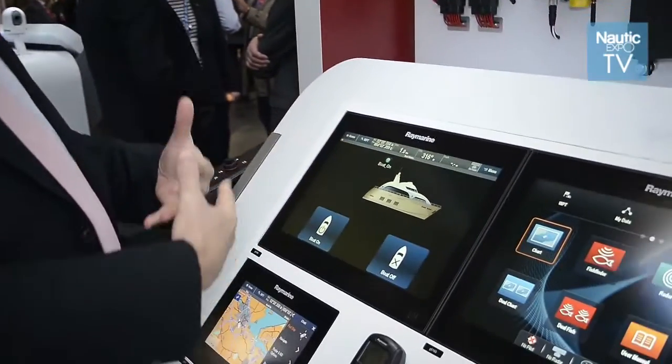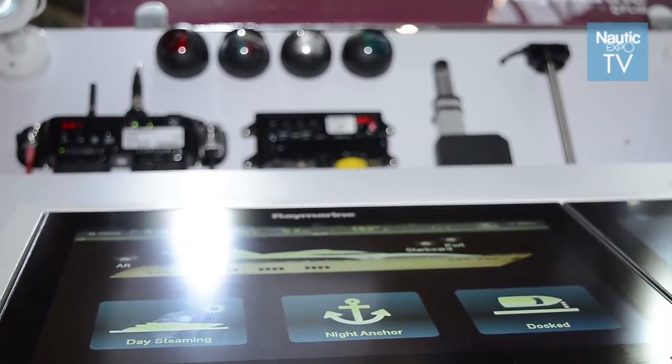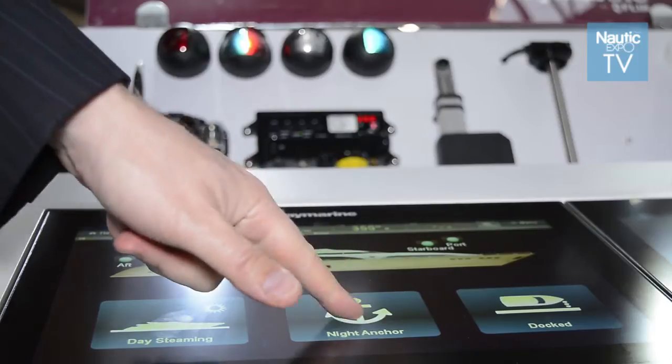We have a little box that we click on that switches on the switch panel. From there, we can turn on the boat, we can swipe up and we get a different picture of a boat. As an example, we have three very simple modes: one is for the boat to be docked, one is for the boat to be at night anchor, and one is for the boat to be day steaming.